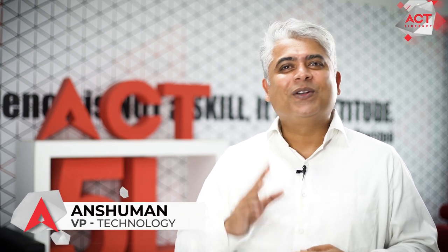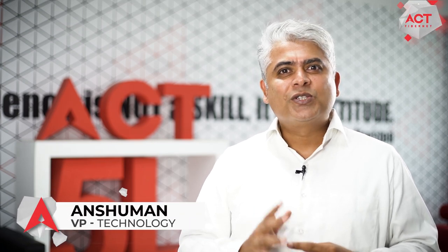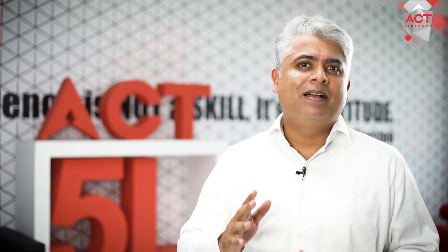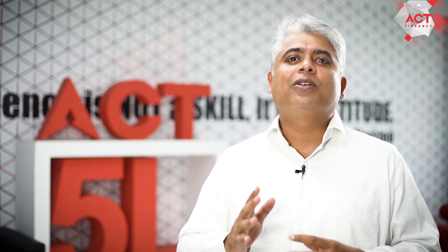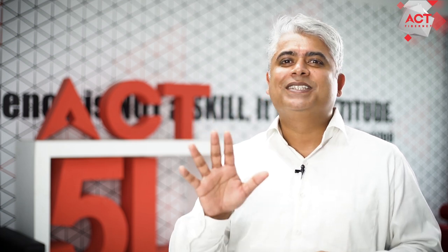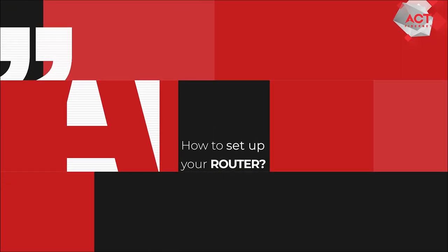Hey, I'm Anshuman, your ACT tech friend. So you've got yourself a new internet connection and you want to get online ASAP. For that, you need your router up and running. In this video tutorial, we'll help you set up your router in 5 simple steps. Let's get started.